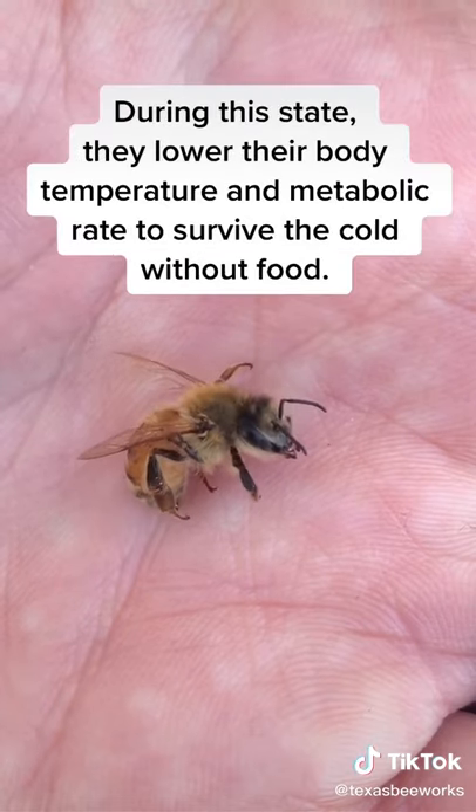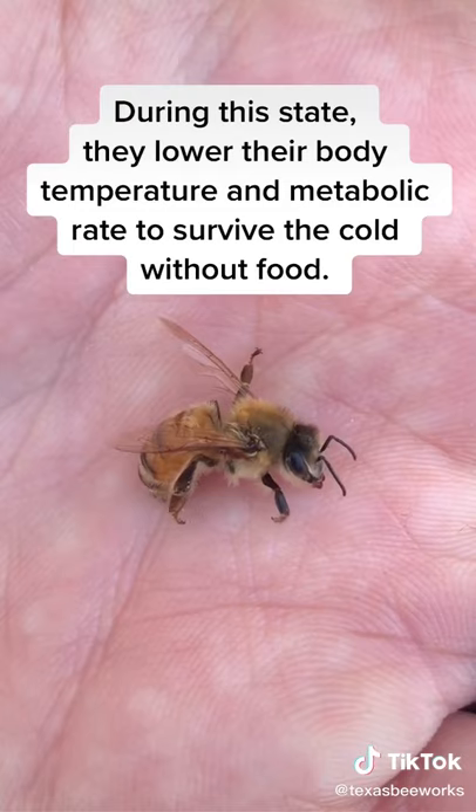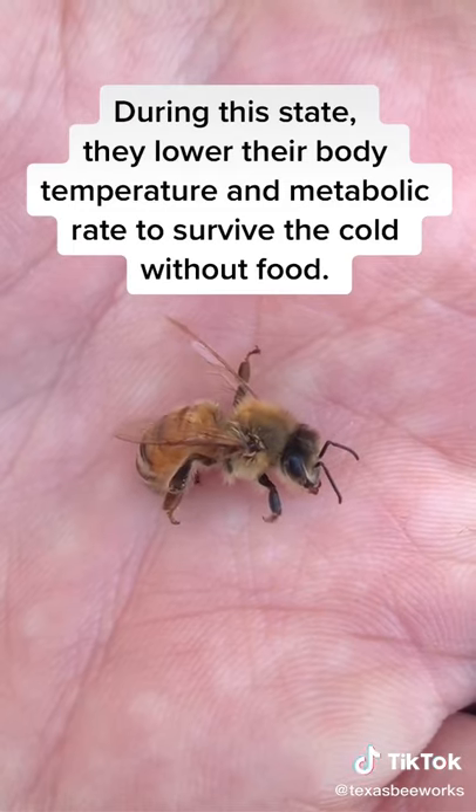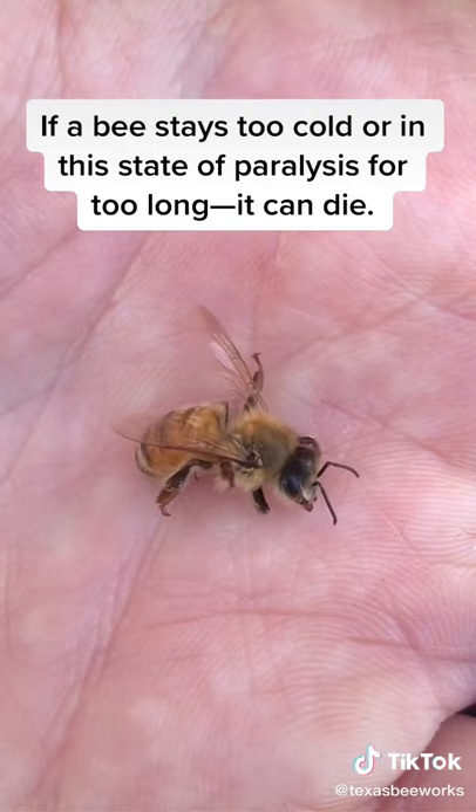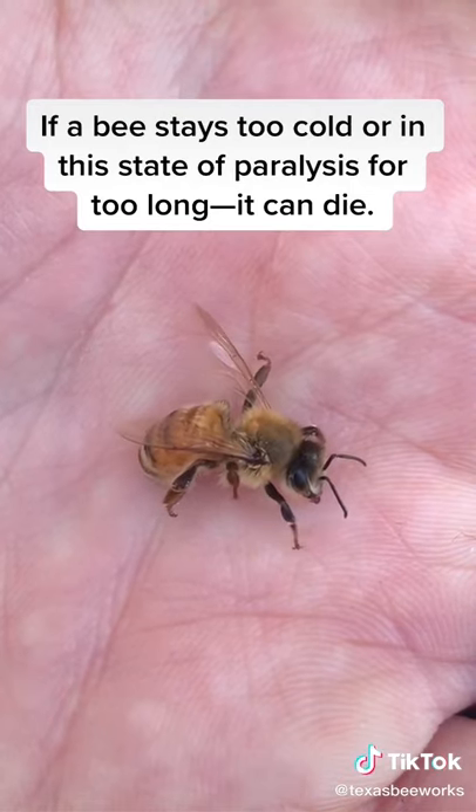During this state, they lower their body temperature and metabolic rate to survive the cold without food. If a bee stays too cold or in this state of paralysis for too long, it can die.